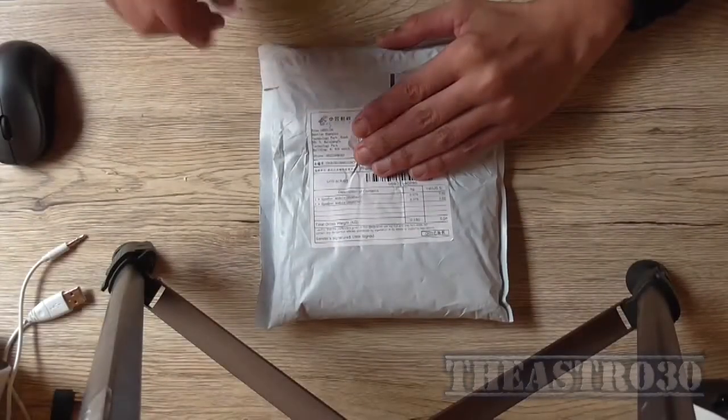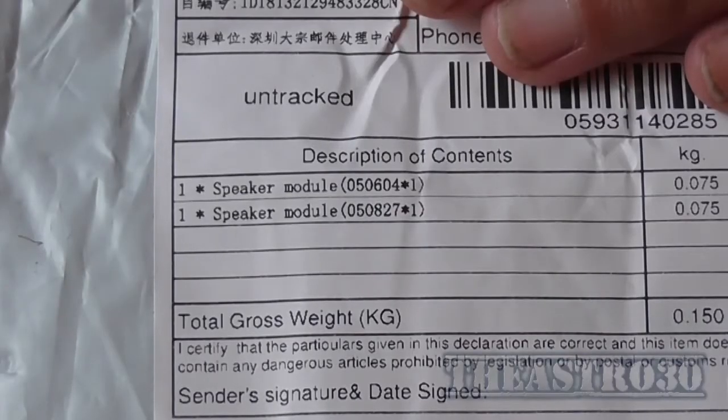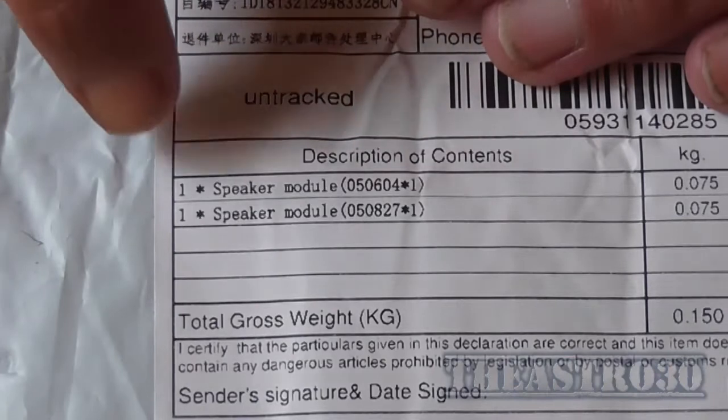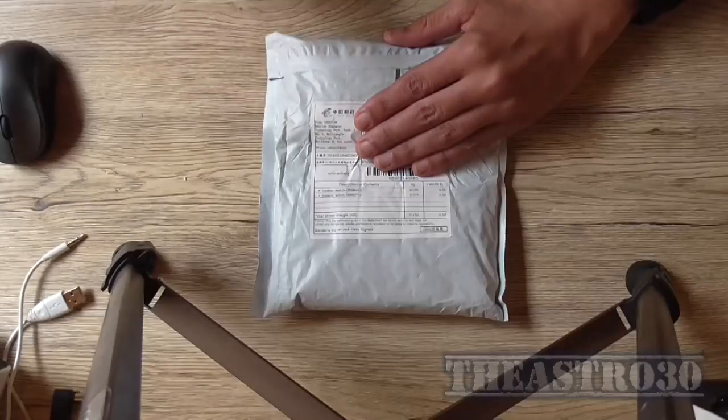Greetings, the Astro 30 here and I am excited. In the description of contacts it says one speaker module, which is obviously not what it is. So let's get the bag open.